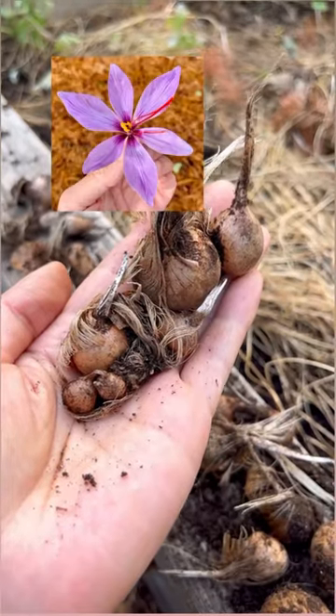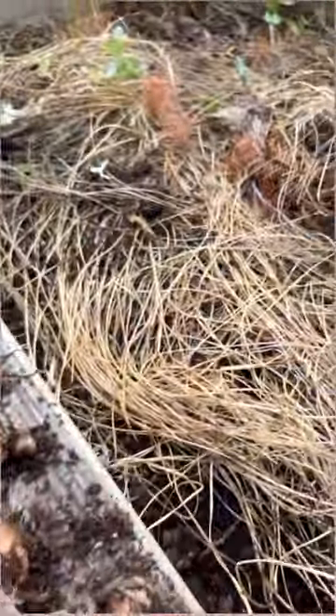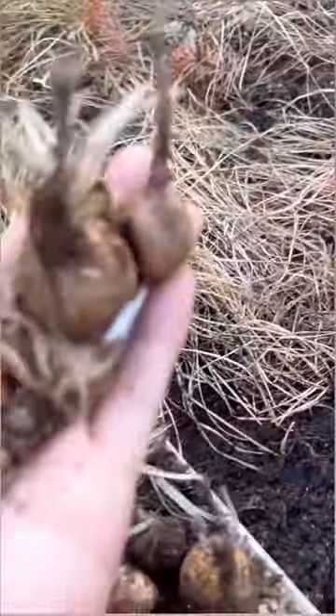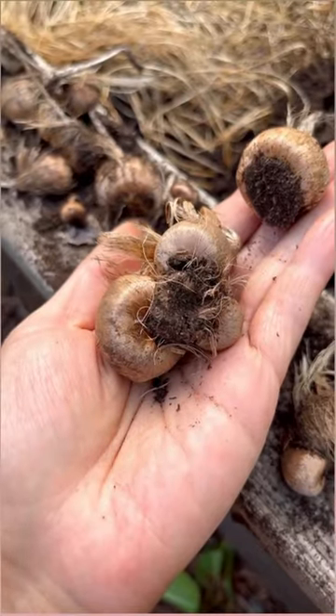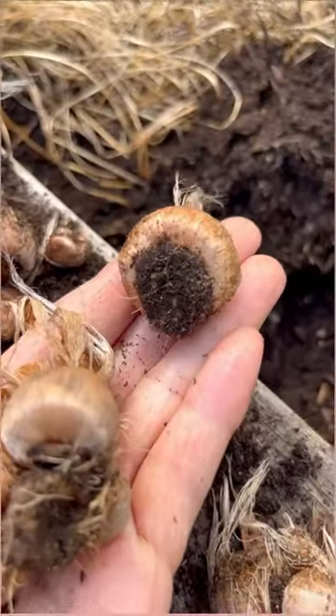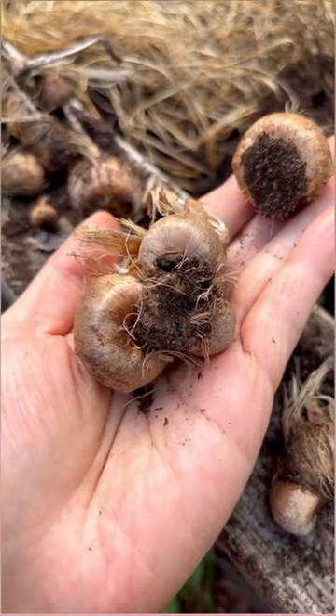If you planted saffron or crocus sativas last fall, the foliage usually dies back by summertime and all that energy has been stored into these corms. You may notice the spent corm shriveled up at the bottom of the new ones. Some will produce a single corm and some will produce multiple ones like these.